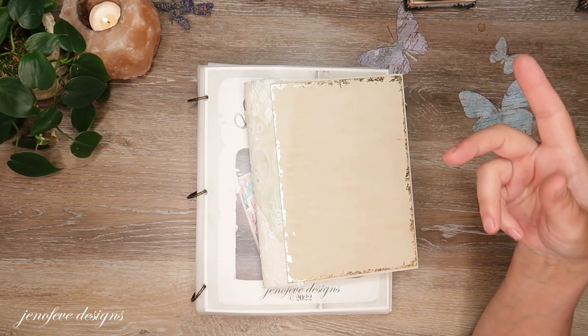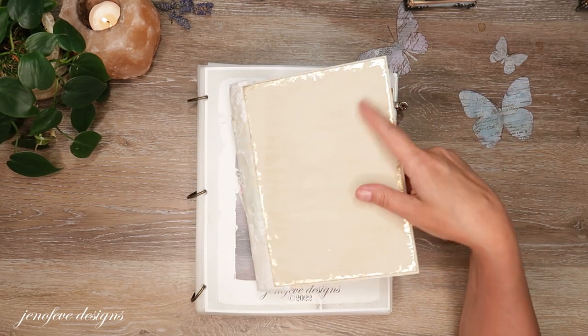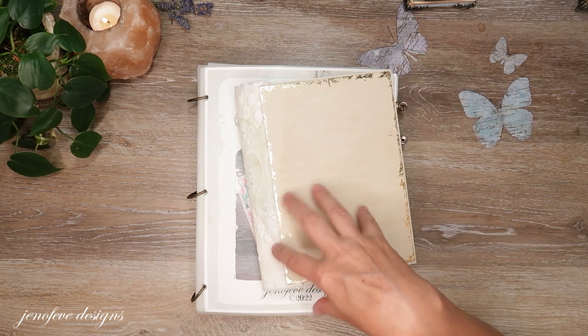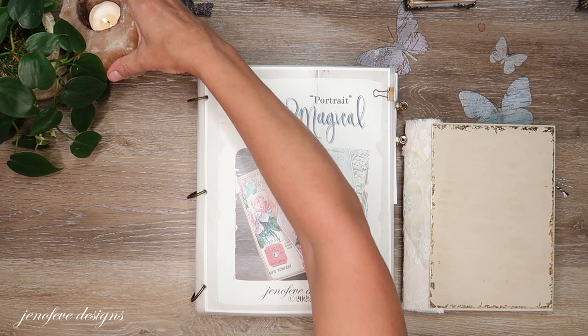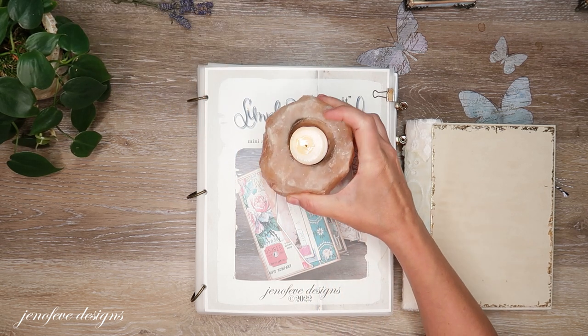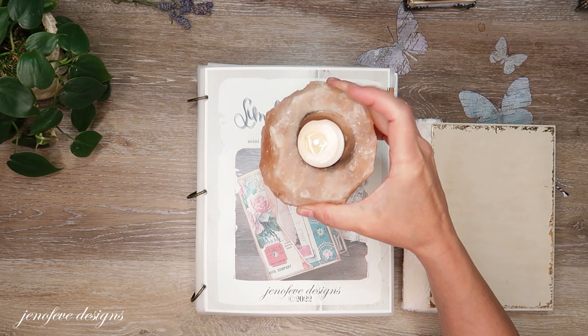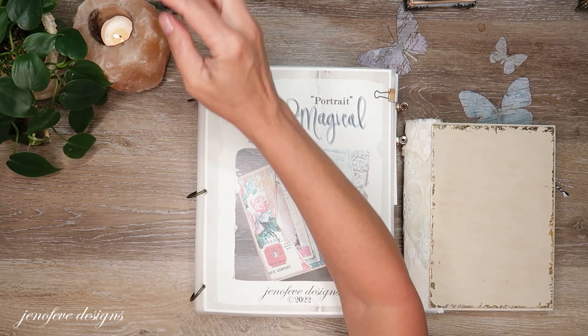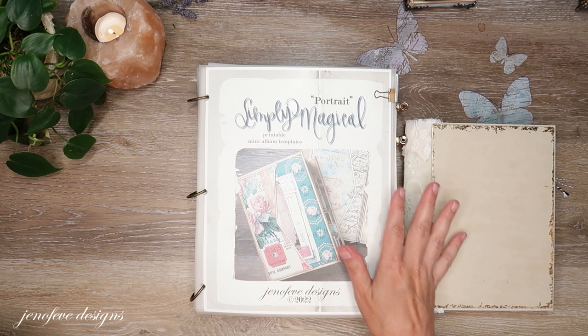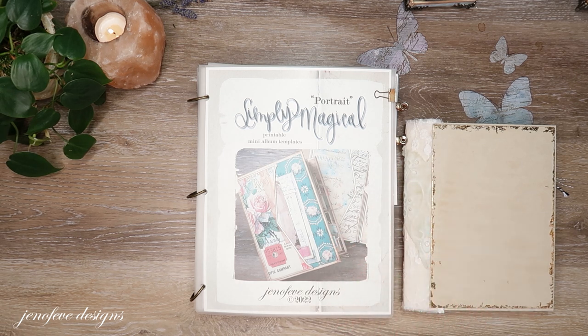I have everything linked down in the description box, and there is a special Amazon list just for this project. Everything that I use in this project is linked in that list, including — which someone asked me about — my Himalayan salt candles and my tea lights and all of that. All of that's in that list, just for a quick reference for you guys.